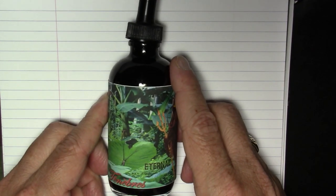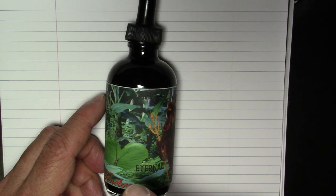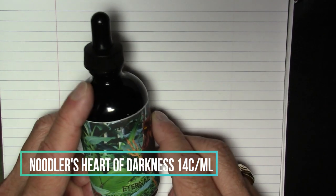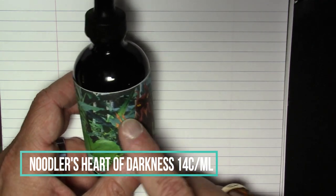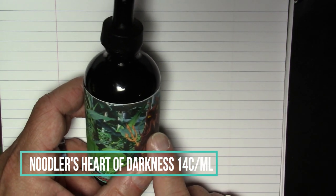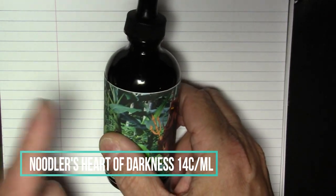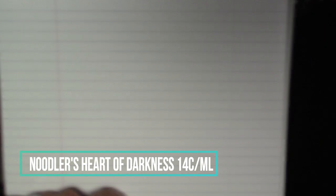Let's go through each of the inks, in order from least expensive to most expensive. The cheapest ink is Noodler's Heart of Darkness — four and a half ounces, which is 133 milliliters, costs $19, working out to 14 cents per milliliter. The reason this one is counted as cheapest is that even though all Noodler's inks are the same price, with this particular one you get a free pen, making it the least expensive overall. Like all Noodler's inks: 14 cents per milliliter.